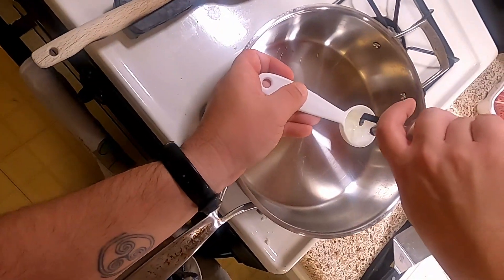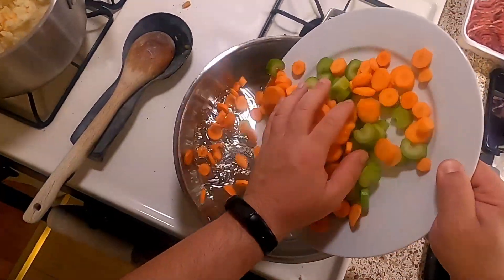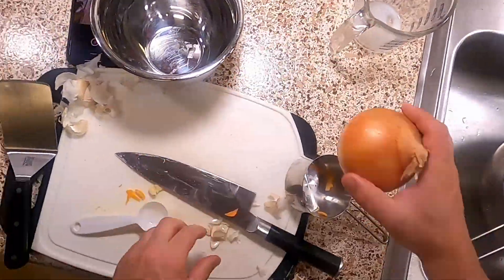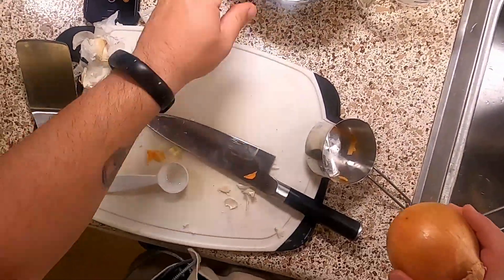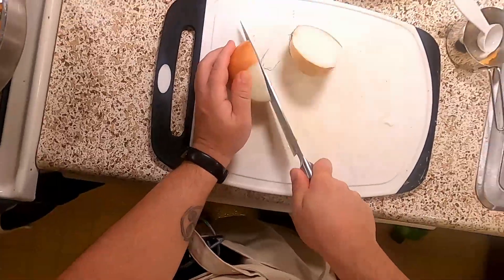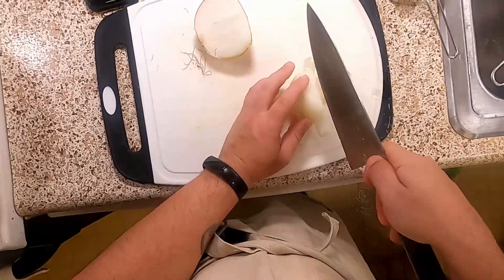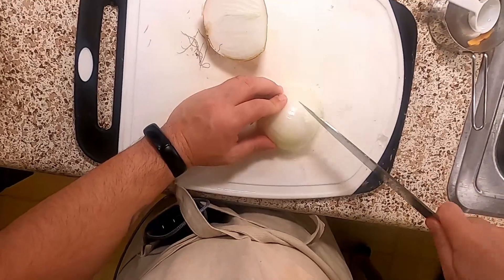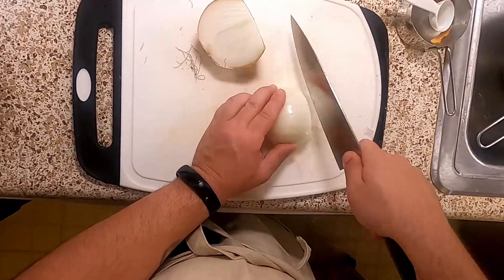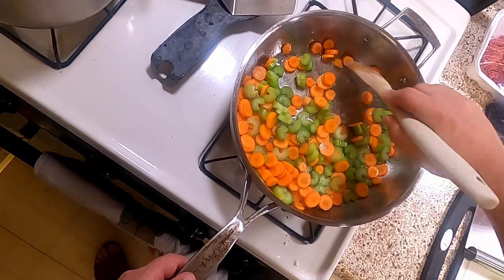We're going to add three tablespoons of vegetable oil to start, then go ahead and put our celery and our carrots in. And while they're starting, I'm going to go ahead and mince this onion that I probably should have minced half an hour ago. Remember — cut the end off, cut it in half, and cut her down. I'll occasionally twiddle this around so that everybody gets some heat, not just the ones on top.